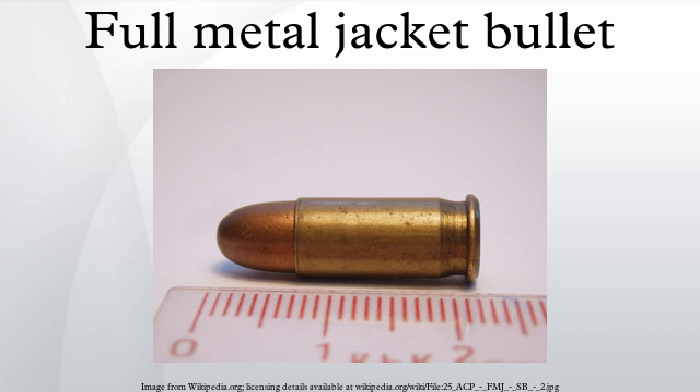Some designs of FMJ rifle ammunition inflict more destructive gunshot wounds than others. Not all FMJ bullets contain a simple lead filling. Although British Mark 7 .303 ammunition is compliant with the terms of the Hague Convention, it creates more destructive gunshot wounds than standard Spitzer bullets due to its internal design. The centre of gravity of the Mk7 bullet is deliberately shifted towards the rear, achieved by constructing the front third of the interior from a lighter material such as aluminum or wood pulp.